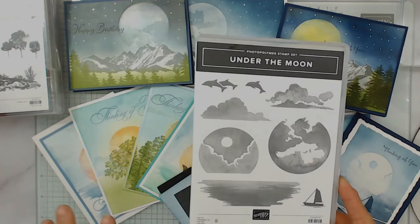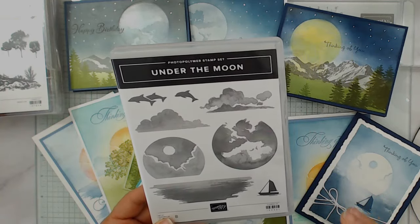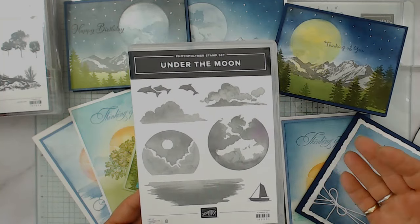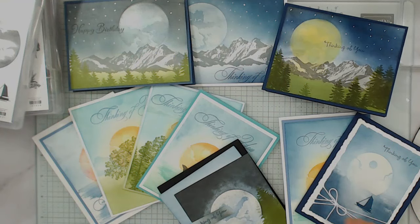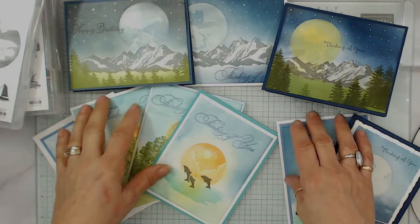I switched the moon with maybe the sun and so on. Really, what I'm going to teach here is what object do you put first or second and such. So let me share a little bit of this card that I got here, and we're going to start with the more simple one.